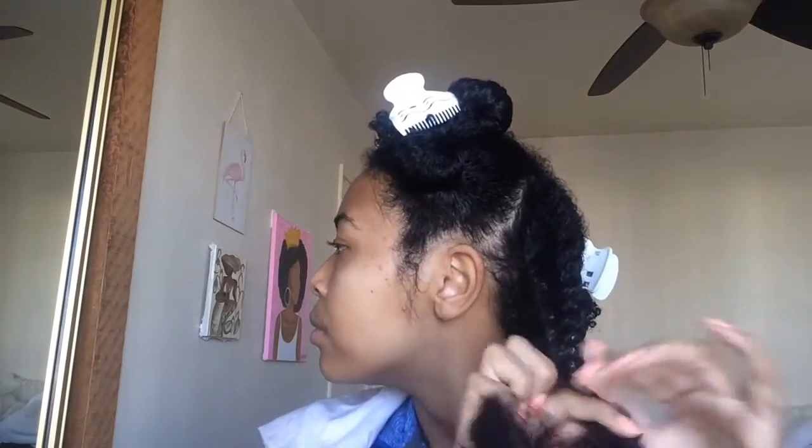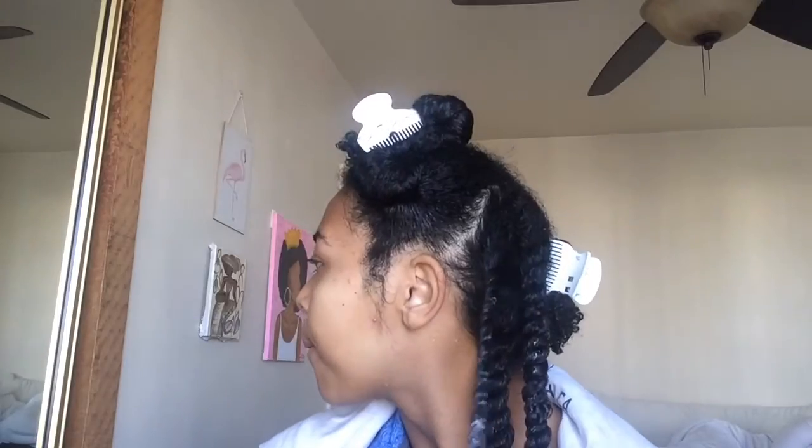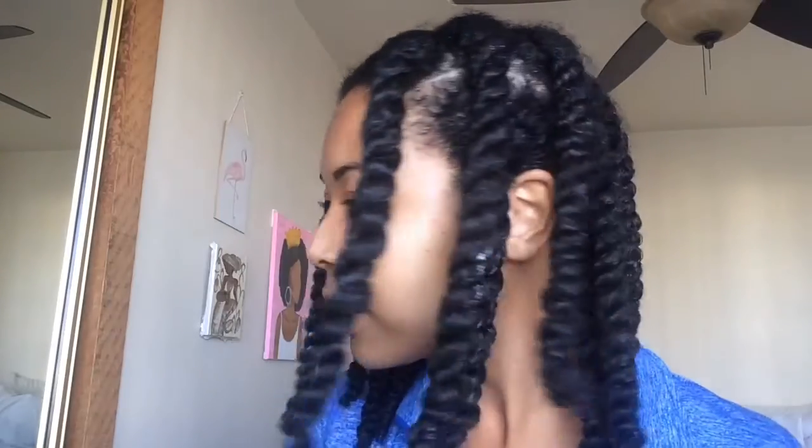So far I'm three twists in and I'm really liking the product. It's making my hair feel nice and moisturized, and I think it's just the right consistency of thickness. I finished twisting the rest of my head and this is what it looks like.